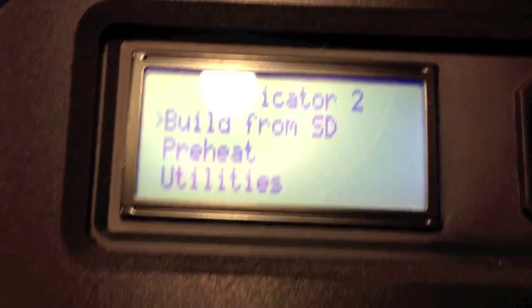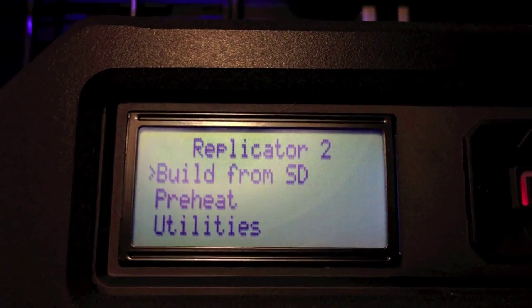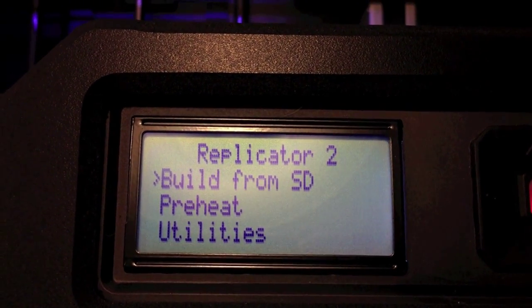I'll go ahead and turn on my MakerBot here again and slide up to the display. And after 10 seconds, you won't see this heater error again.